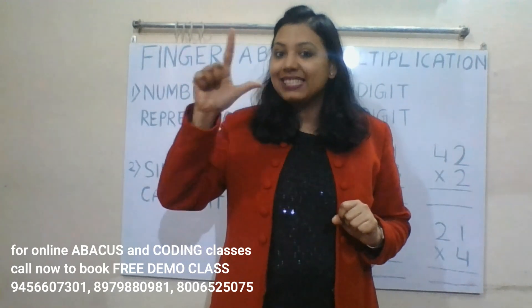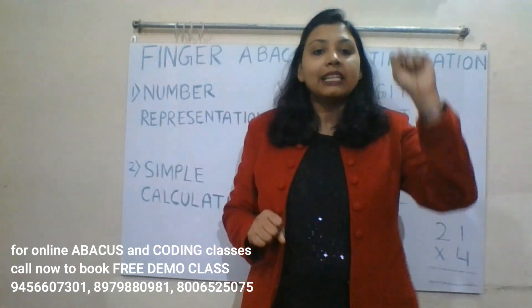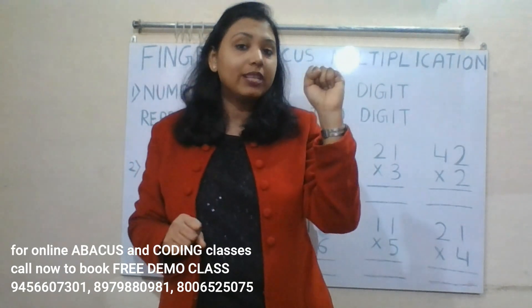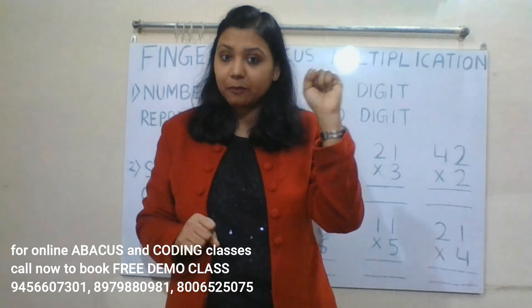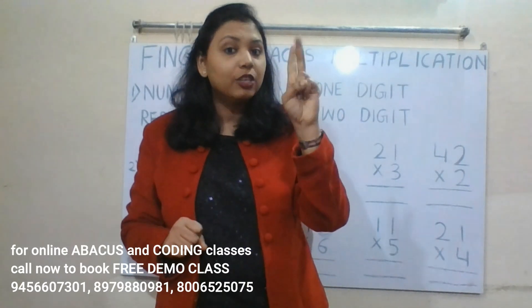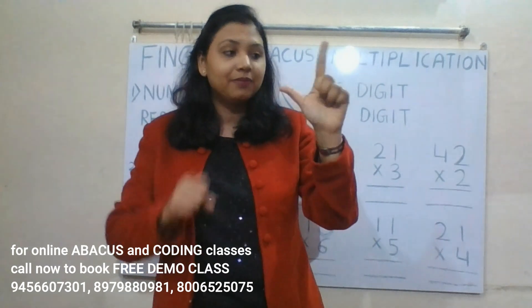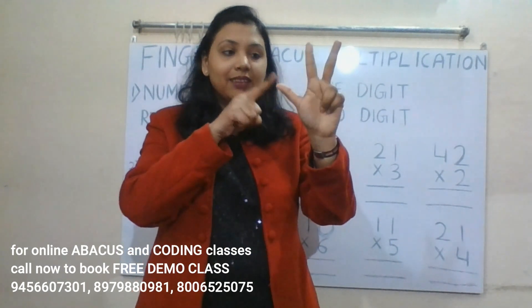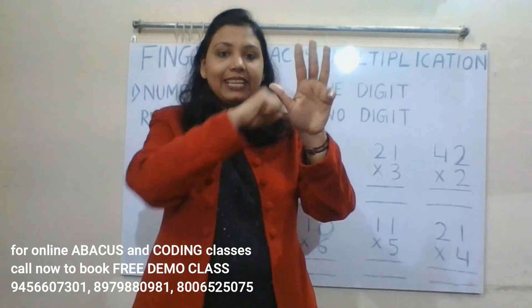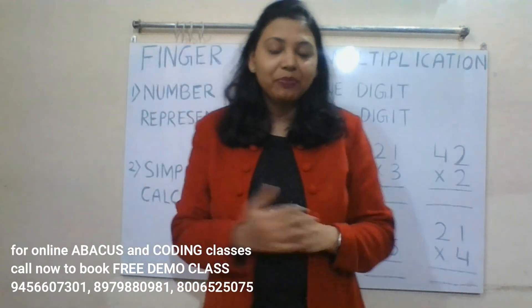Our left hand is the tens place and we represent two-digit numbers on our left hand. This is 10, this is 0. So: 10, 20, 30, 40, 50, 60, 70, 80, 90. Each finger combination on the left hand represents a tens value just like the right hand represents ones values.